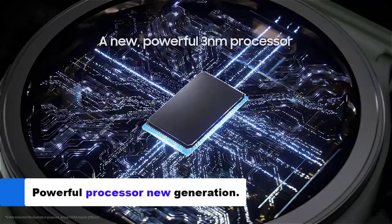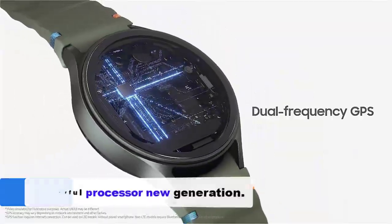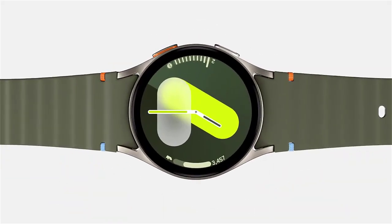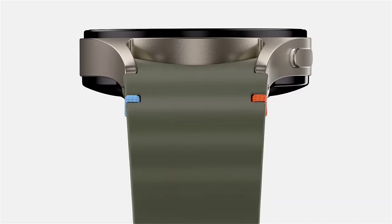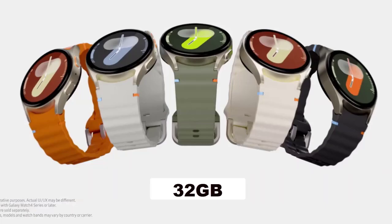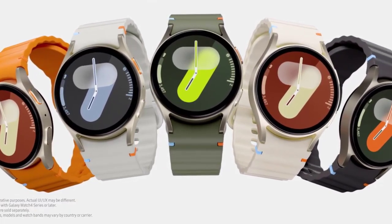A new 3-nanometer processor brings everyday tasks to a new level. The Galaxy Watch 7 is a decent upgrade over the previous generation. The biggest upgrade is that all models come with 2GB of RAM and 32GB of onboard storage — double that of previous Galaxy Watch models.